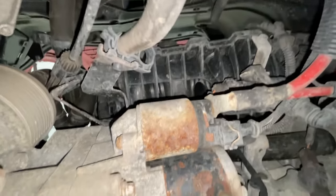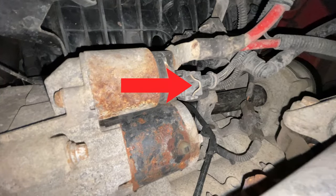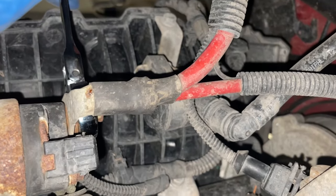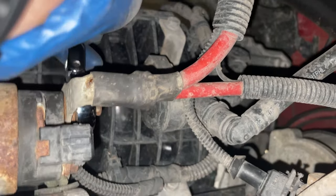Here's the starter from underneath. You'll want to disconnect these two wires right here. For the bottom wire, you just need to press the retaining wire clip in and pull the wire. After that, grab your 13mm ratcheting wrench, attach it to the other bolt, and start turning it counterclockwise.